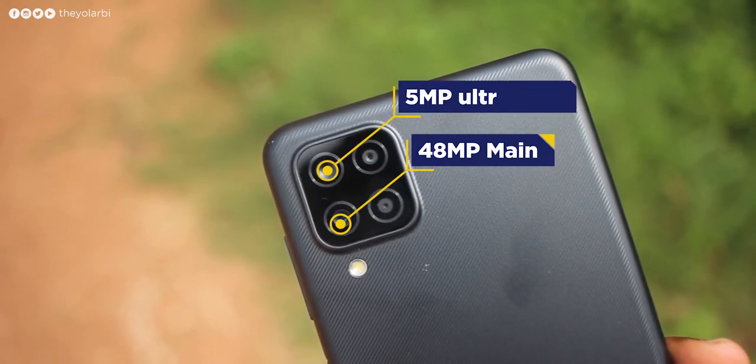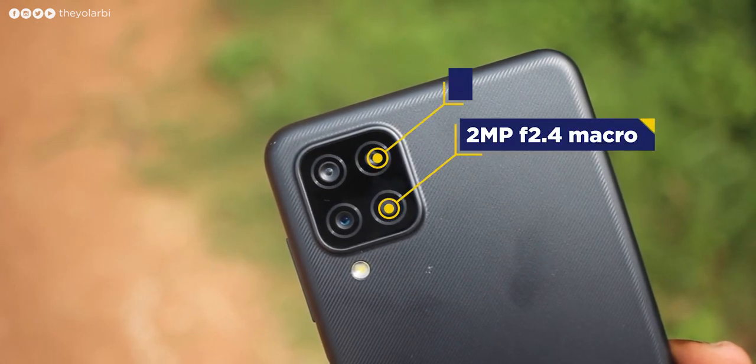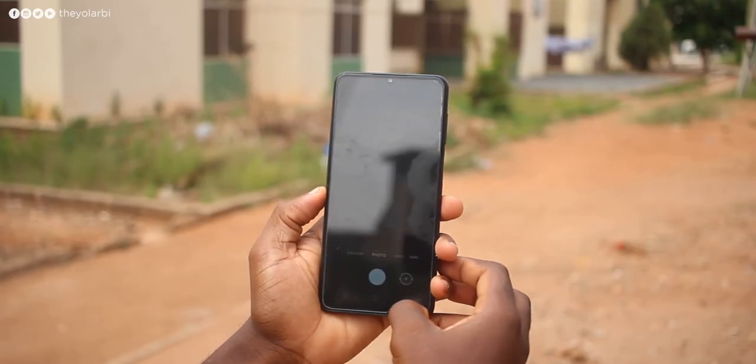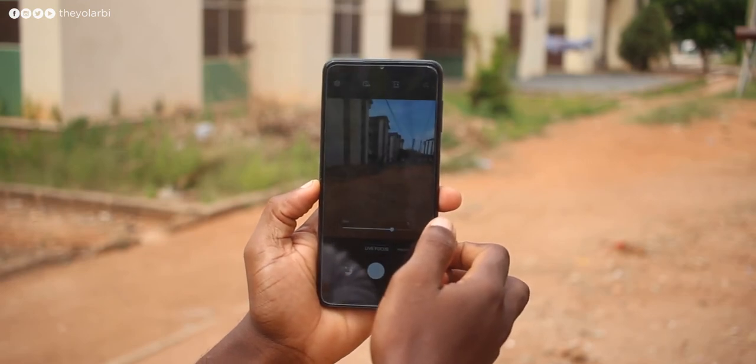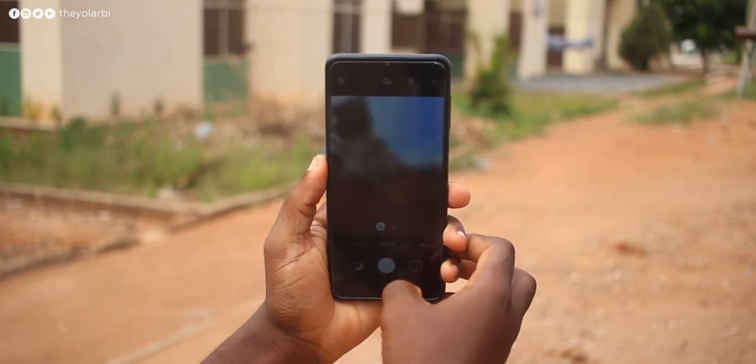The main camera is 48MP with a 26mm wide view. Then we have a 5MP ultrawide and a 2MP f/2.4 macro and depth sensors. I was pleasantly satisfied with the photos I got with every shot — taking pictures was snappy and I didn't notice any form of shutter lag.